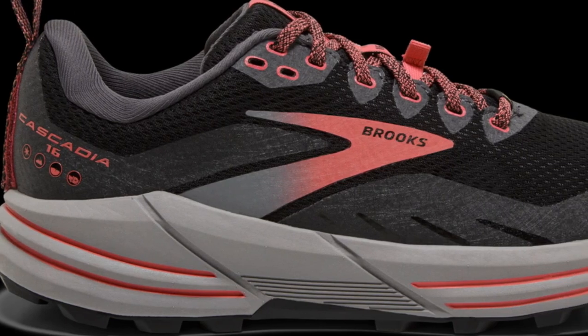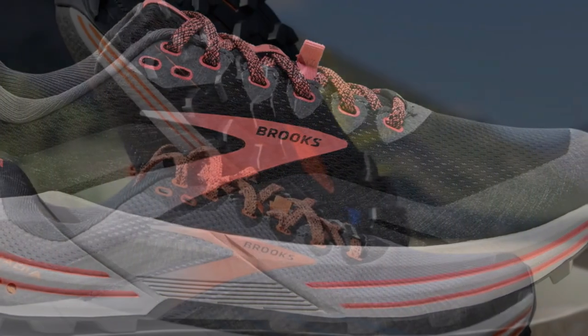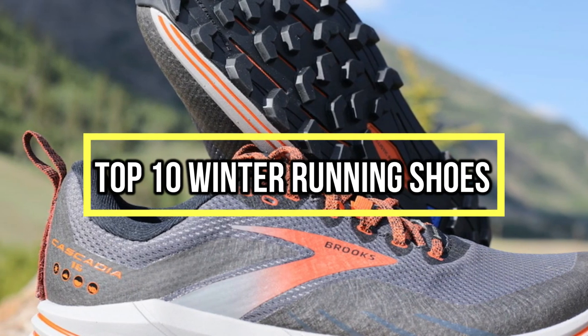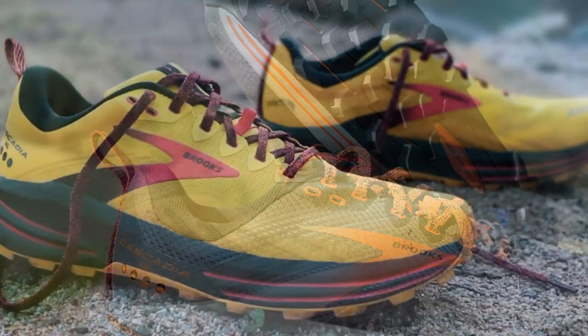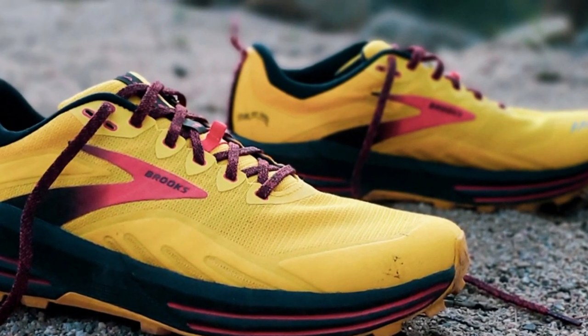If you are looking for the best winter running shoes, you are in the right place. We have tried to include in-depth information on winter running shoes in our video, which will be enough to fulfill all of your needs. All of them are evaluated on their features, prices, quality, durability, reputation of the manufacturer, and real customer feedback. If you want to buy winter running shoes, we think this list will be very worthy to you. Now, let's get started with the video.